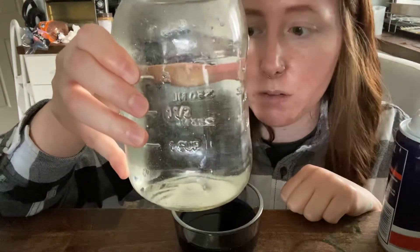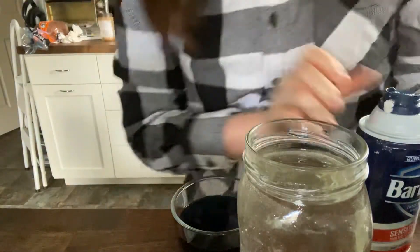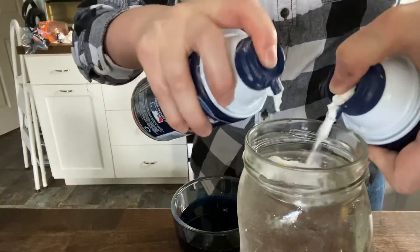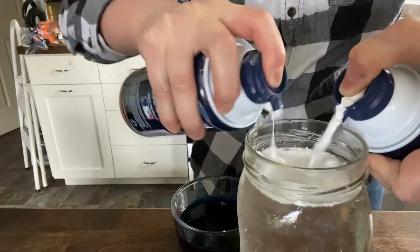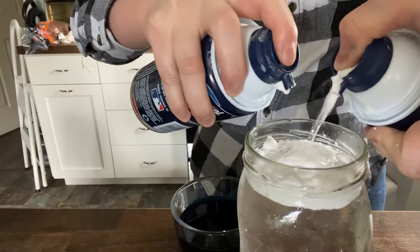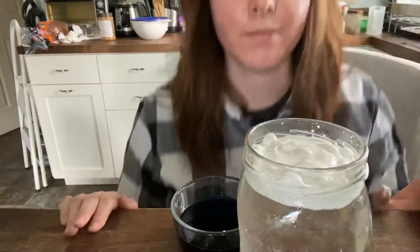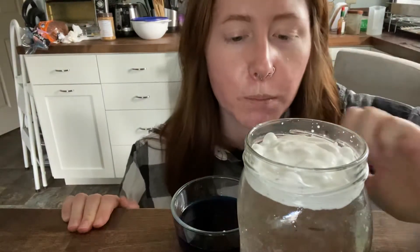The first thing we are going to do is fill up our jar full of room temperature water, just like this, which I've already done. The second thing you need to do is fill your jar full of shaving cream. Ideally there would be a little bit more, but that's good enough.